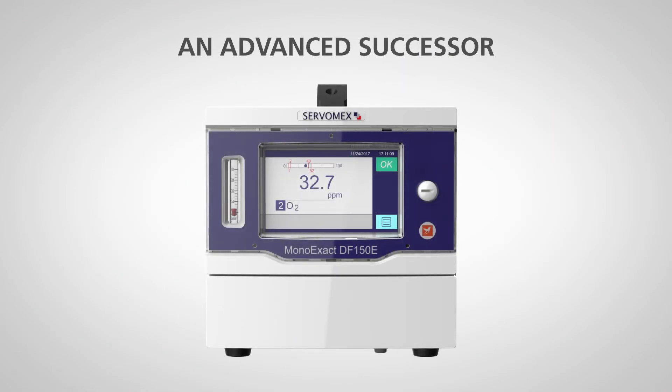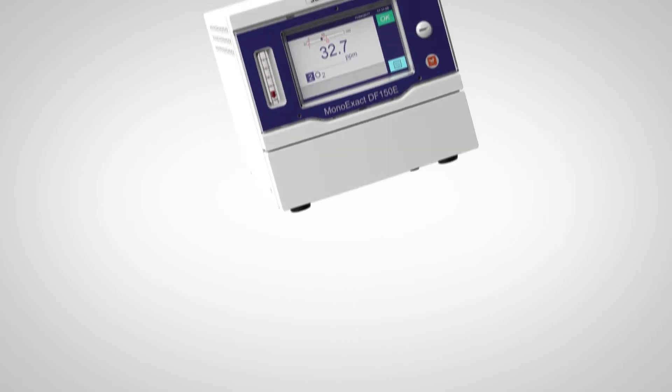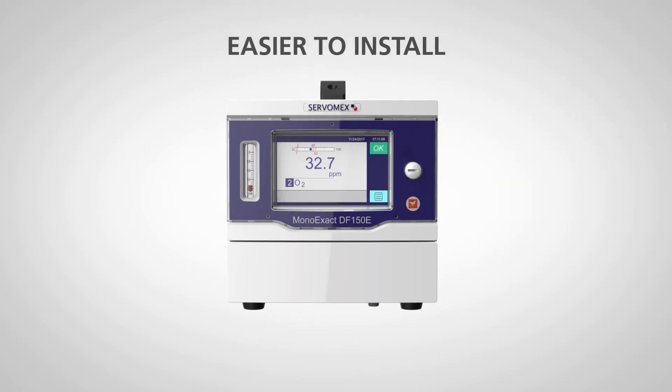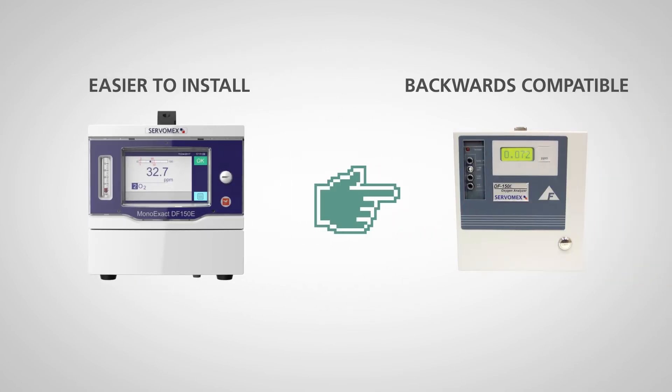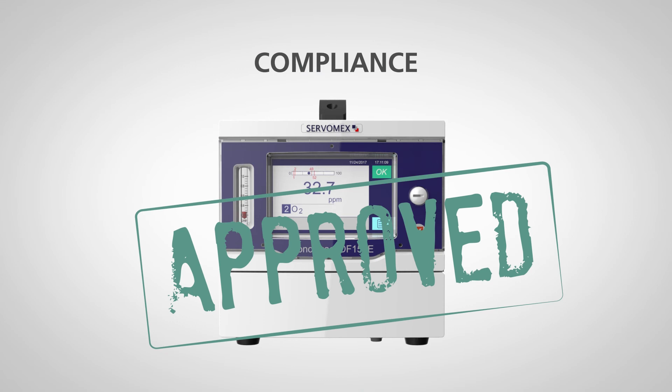The MonoExec DF150E is an advanced successor to the ServoPro DF150E. At just half the weight of the original, it's easier to install and operate, and is fully backwards compatible, which means it complies with existing standards and customer agreements and makes it easy to upgrade.